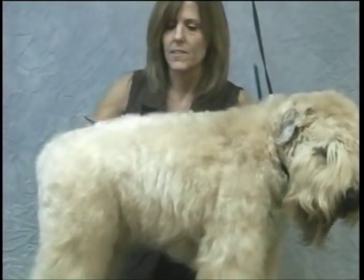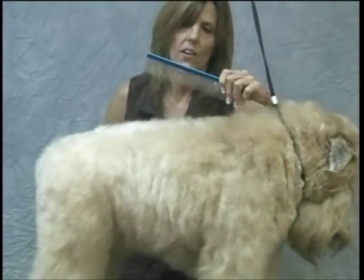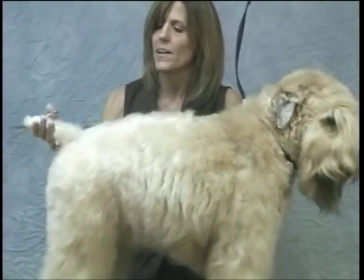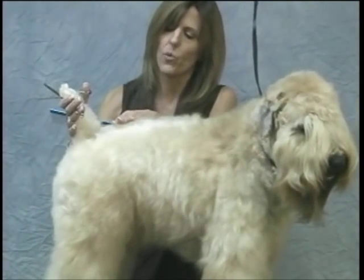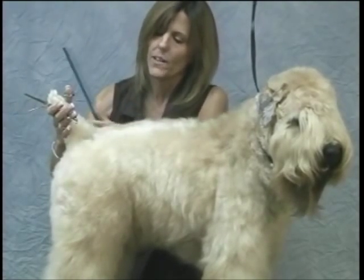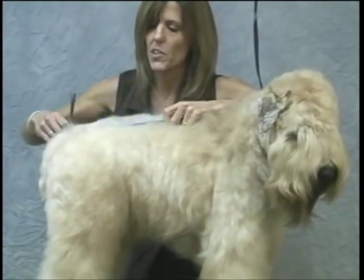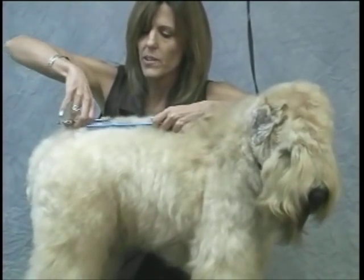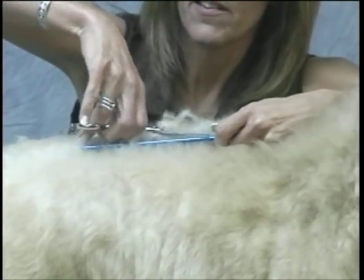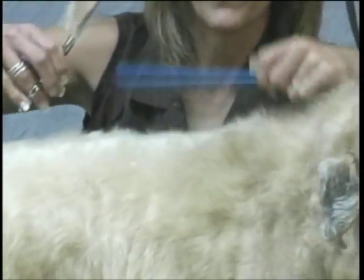I'm setting my top line using large combs because I can really lift the coat. I'm not going to set my tail set — I'm going to come right before my tail set and start my top line, because once you get your top line set, you want to set your tail in after that point. I'm going to lift this up and, holding that hair up in place, start using my thinning shears to set this level top line right up to my withers.